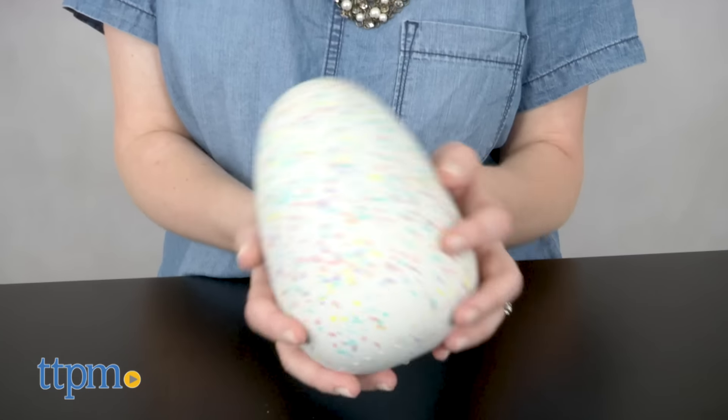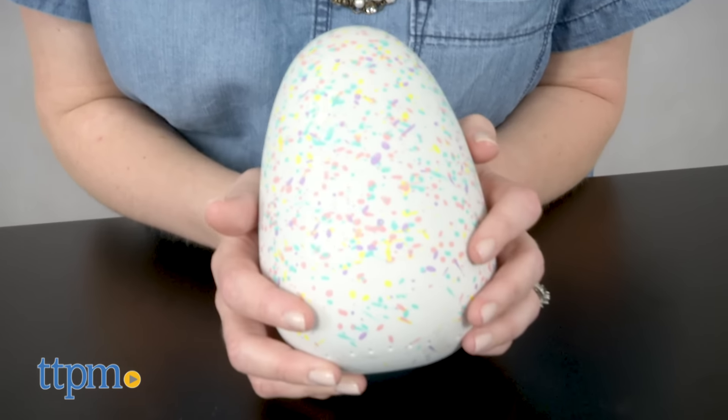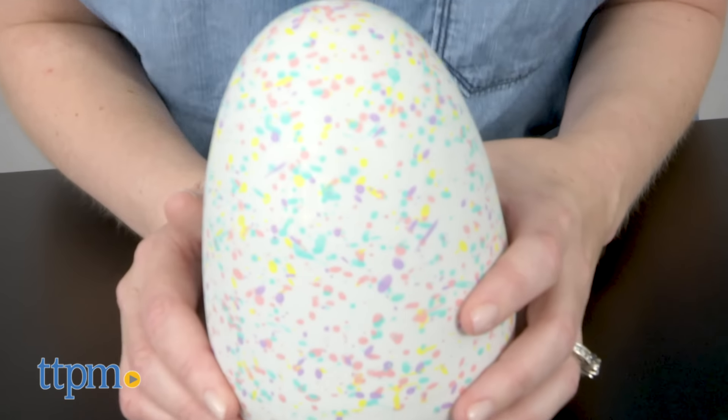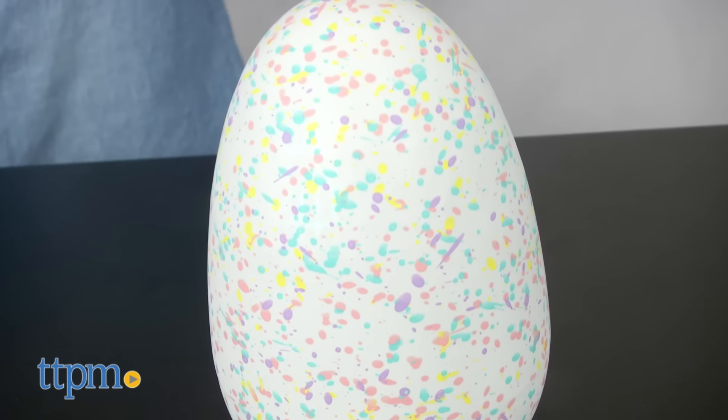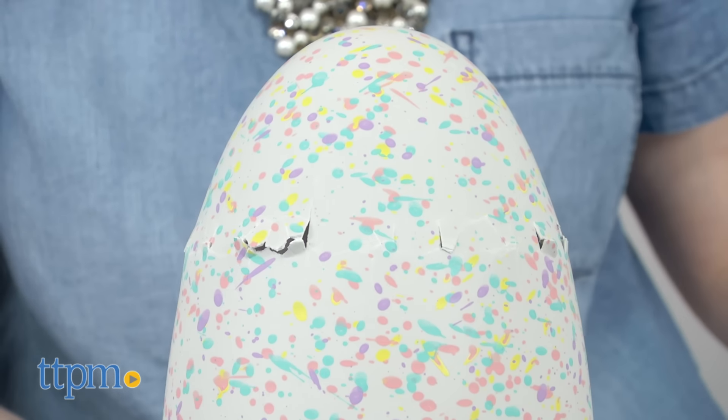First, of course, you have to hatch the egg, and that involves tapping it, tilting it, and rubbing it. Colored lights on the outside of the egg will let you know how your Hatchimal is feeling, and you'll have to hold the egg accordingly. When the egg is ready to hatch, rub the bottom of the egg to encourage the Hatchimal to peck its way out.